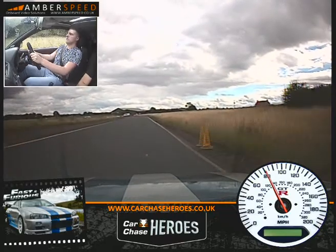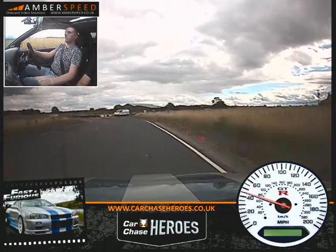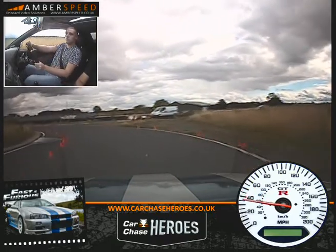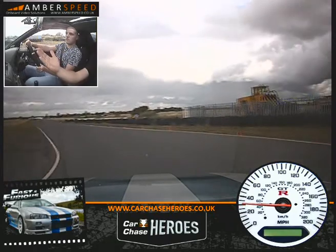Off your throttle onto your brake now. Nice and firm on the brake. Down to third gear. Keep the brake on though when you're changing down the gears. Back on the power now. All the way over to the right.